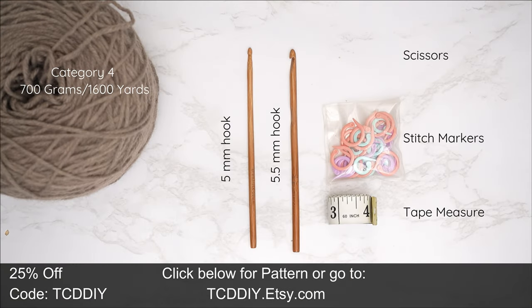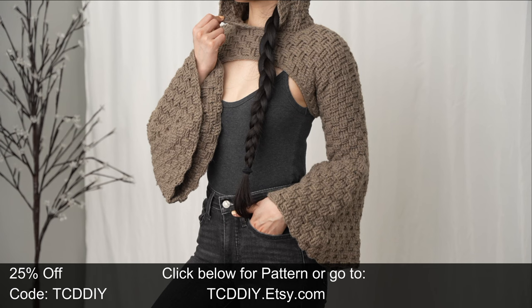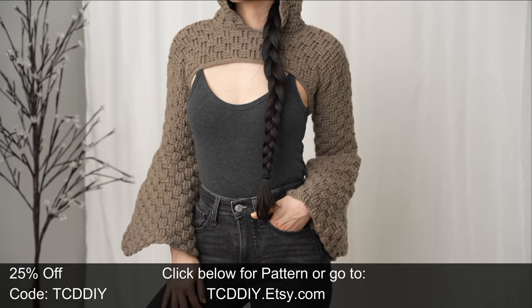For this project, any category four yarn will work, but I used a total of 700 grams of yarn — that's 1,600 yards if you're stateside. As for tools: a 5mm and a 5.5mm hook.